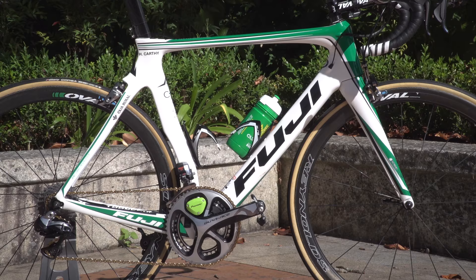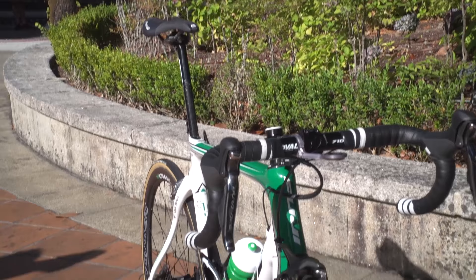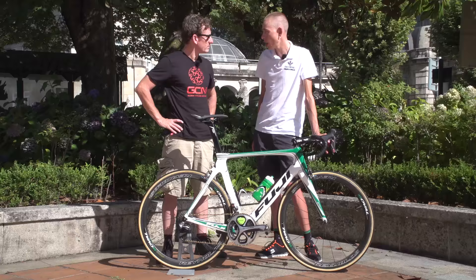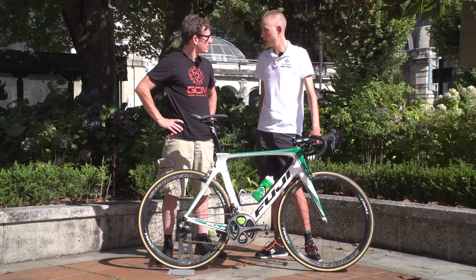The frame set doesn't weigh too much more than the climbing frame set, and as a taller rider the geometry and the way it handles — you don't get that in some of the more specific climbing frames. For a little bit of weight penalty, it gives me a lot more bike.